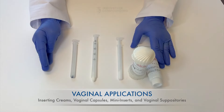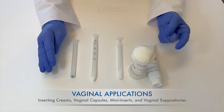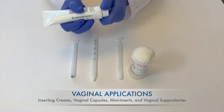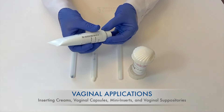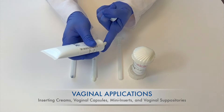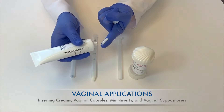A good rule of thumb to remember is that one gram is about a thin line of cream the distance from the crease in your first finger to the end. This will help give you an idea of the size of one gram. This is not a perfectly accurate measurement, but it helps if you prefer to use your finger to apply the medication or if you lose a vaginal applicator. So this is about one gram of cream from the crease to the tip.